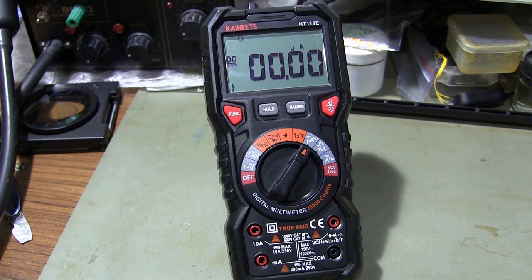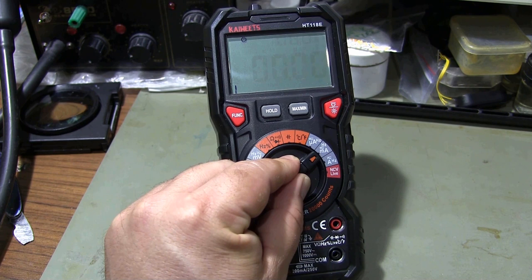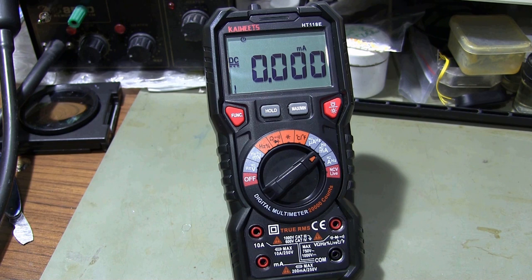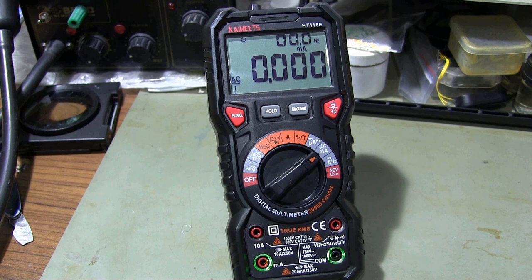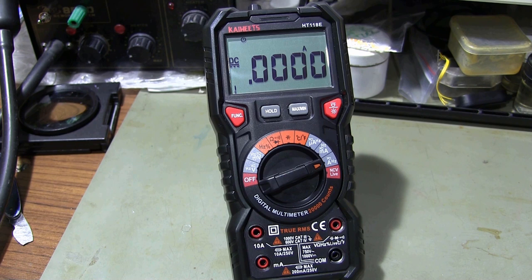You can measure AC and DC currents up to a maximum of 200 microamps in the microamp measurement range. In the milliamp measurement range, you can measure AC and DC currents up to a maximum of 200 milliamps. In the 10-amp range, you can measure AC or DC currents up to a maximum of 10 amps.